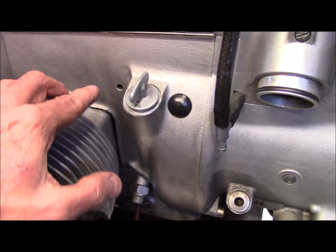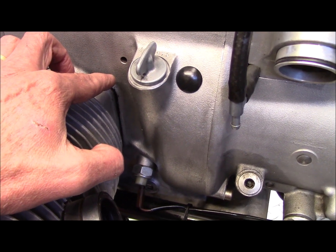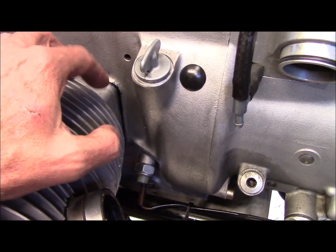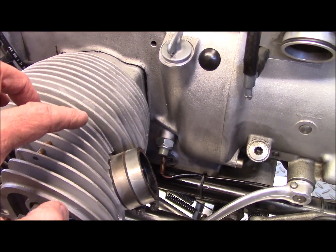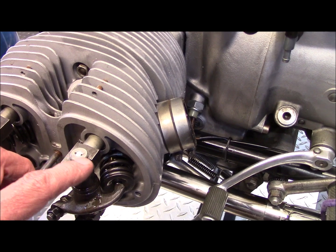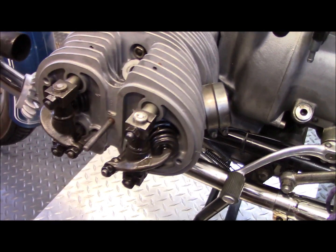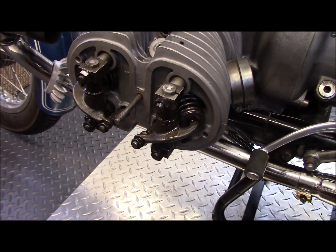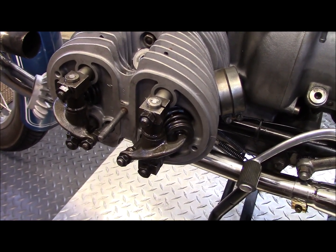What happens is oil flows into the hole around the cylinder stud rod and up the annulus between that rod and the hole in the cylinder and head, so that it comes out through this pillow block and lubricates the top end. So I want to test to be sure that oil is flowing and I haven't got any plugging in the oil passage.